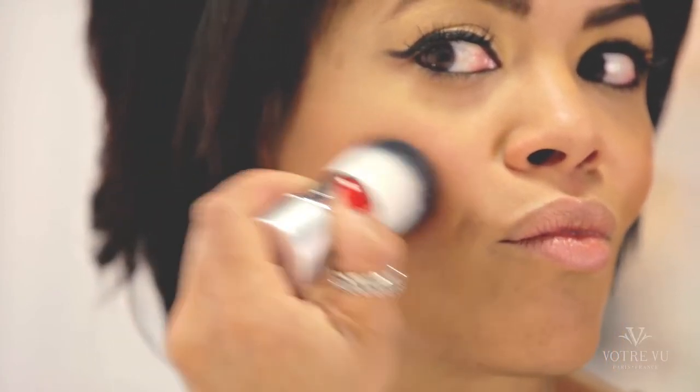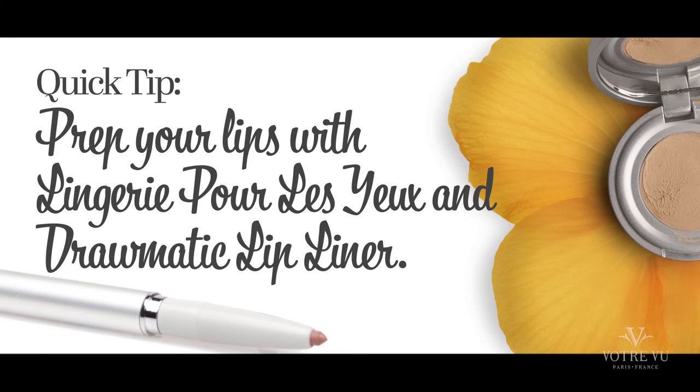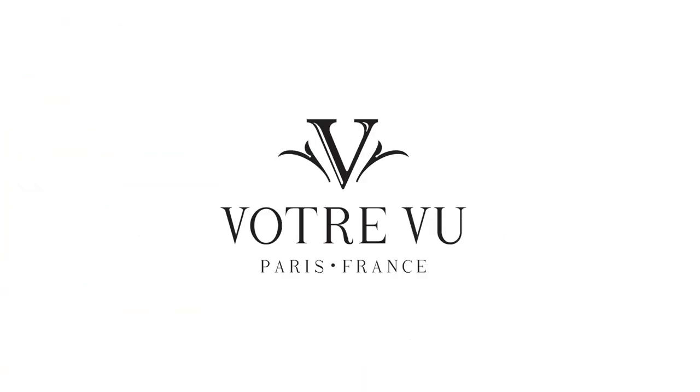Finish this retro look with a pop of red on your lips — the color Claudia from Votre Vu's French Kiss collection is perfect. Here's another trick the professionals do: when using a red lipstick, prep the lips with Lingerie Pour La Hue and a lip liner. This will help your red stay perfectly in place. Wow, Adele certainly has made popular a stunning and very stylish look that every woman can wear comfortably. Now it's your turn. I'll see you next time. Bye!